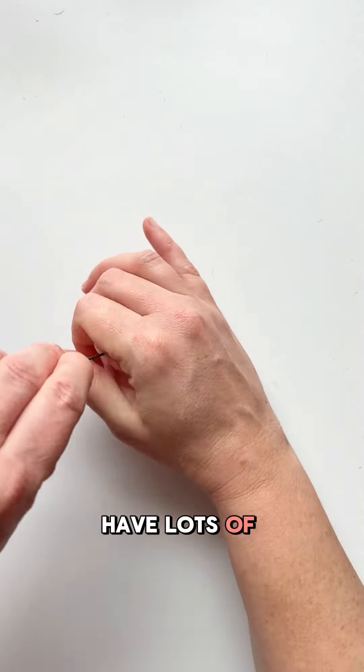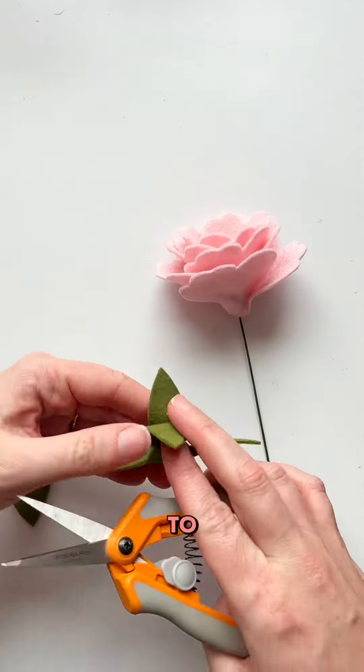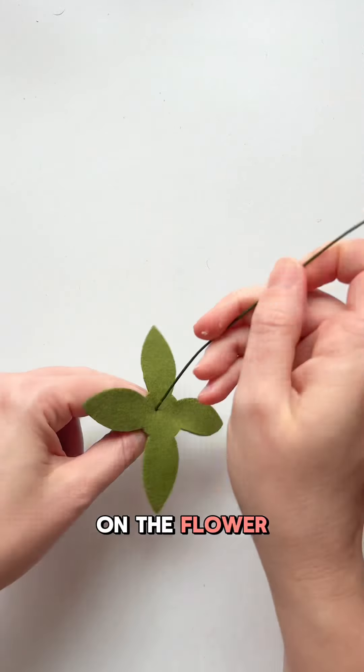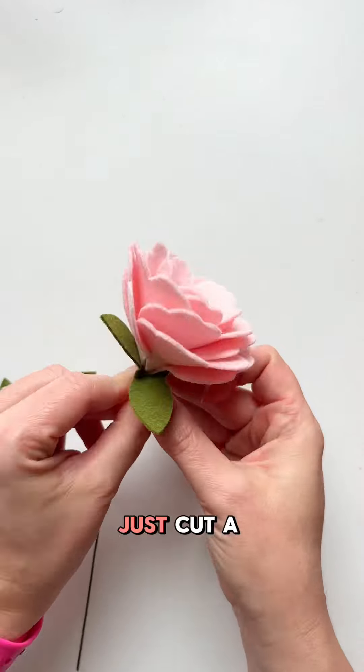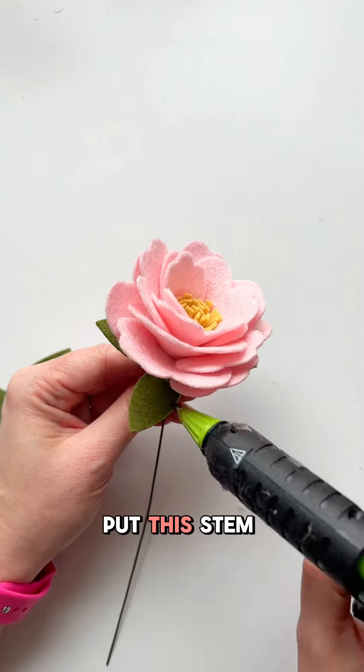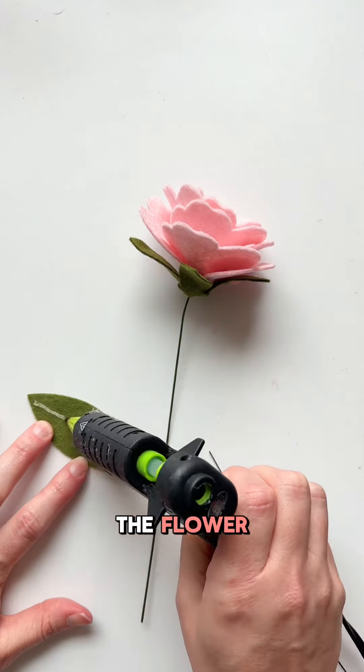The petal is designed to have lots of curves to give you that full lush look without having to put a ton of petals on the flower. For the back, this is the shape I chose — just cut a slit, put the stem through, and then add glue to attach it to the back of the flower.